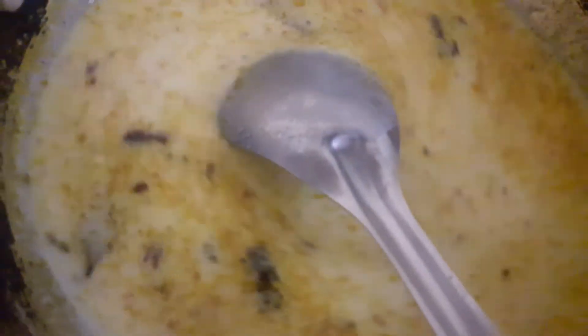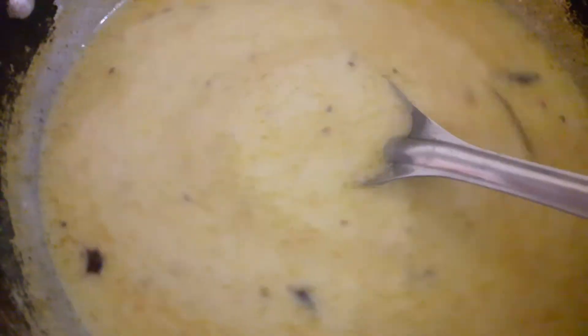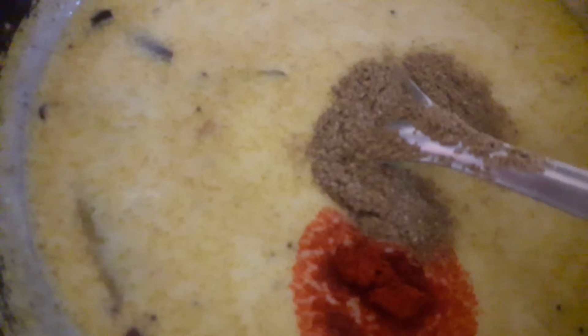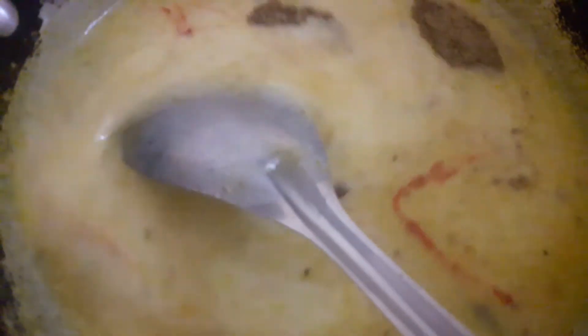Now we will add the mixture of Chach and Besan. Mix it well. Add salt and leave it for 2 minutes. Then add red chili powder and Dunia powder. Mix well until the Besan is cooked through.